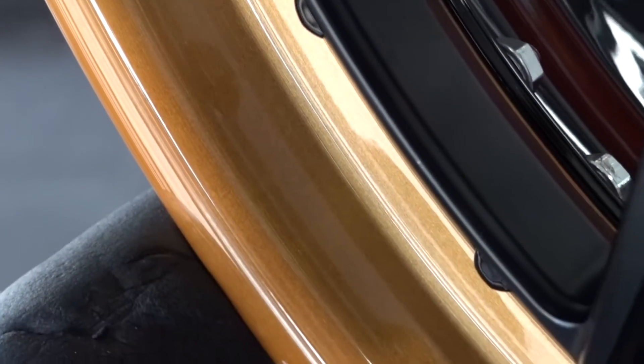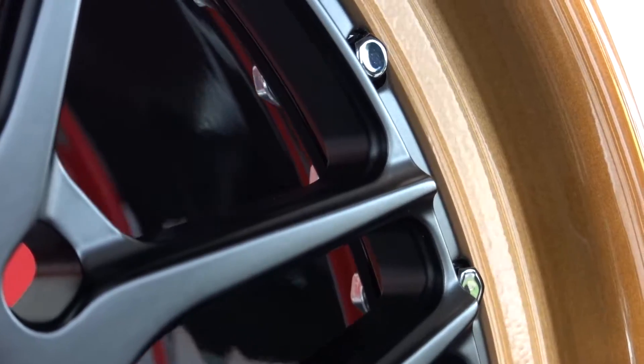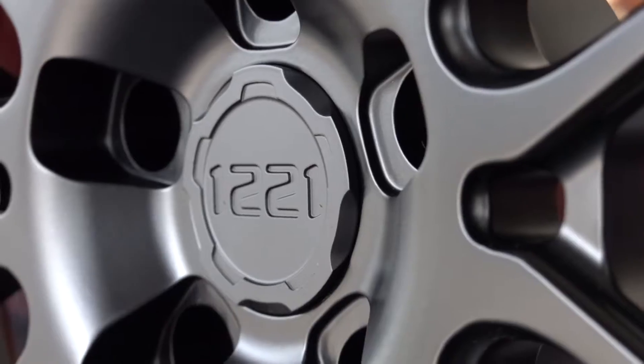We have this bronze color outer lip, brushed — it's freaking sick, looks really good. We also have gloss black hardware. These are titanium; other brands would charge more for titanium, but these are standard with 1221. It's lighter and stronger.